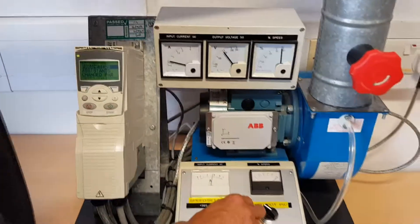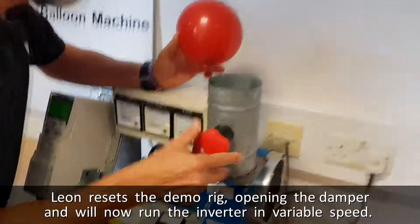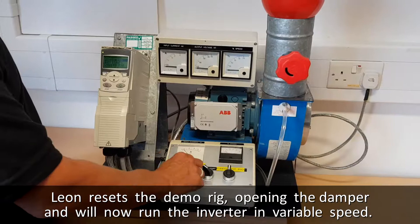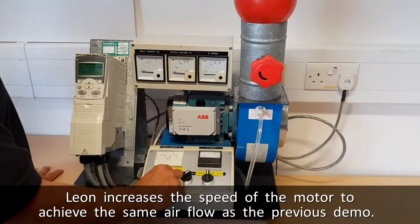So what I'm going to do is I'm now going to open the damper wide, removing that restriction which is causing some of the noise. I'm going to run the drive in variable speed and run it up slowly to get the balloon at about the same height to simulate the same amount of airflow.